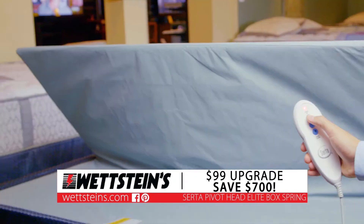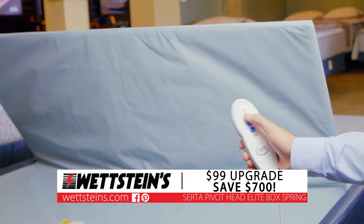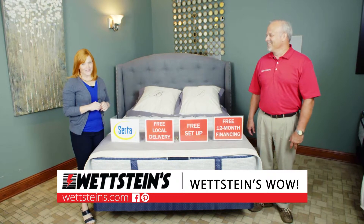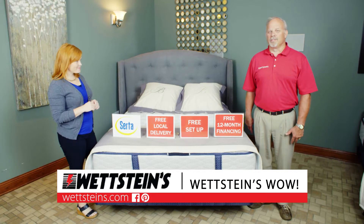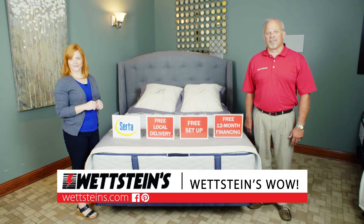Get this Serta Bellagio Queen mattress and box spring for just $9.99. And upgrade to a Serta Pivot Head Elite box spring for just $99 and save $700. Plus free local delivery, free setup and free 12 month financing. Get the best price, service and selection at Wedstein's.